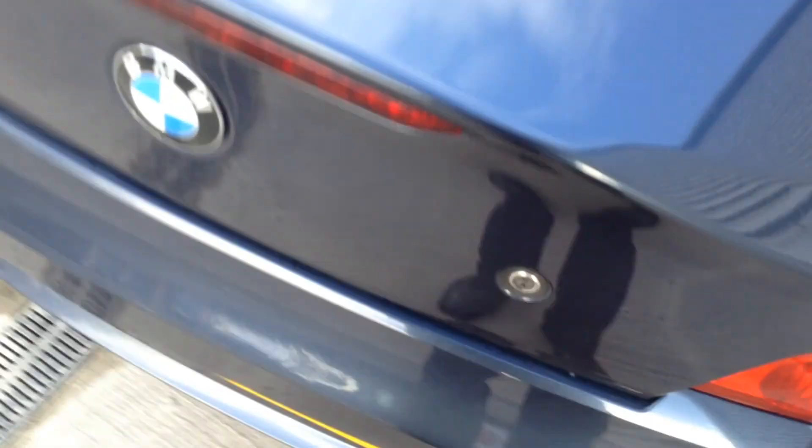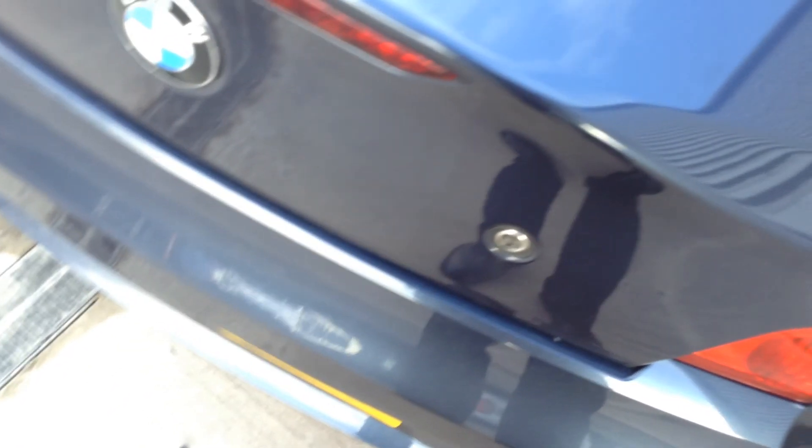Taking a look inside the boot — I think you have to open this via the key. There we go, unlocks off the key, no problem. Inside, you can see it's in a nice clean condition and everything appears to be in good order there.